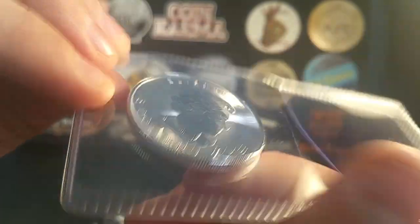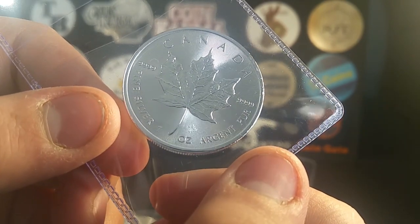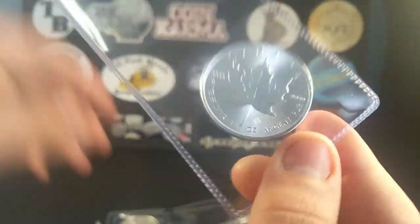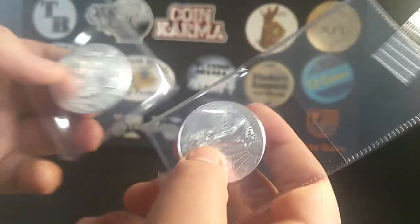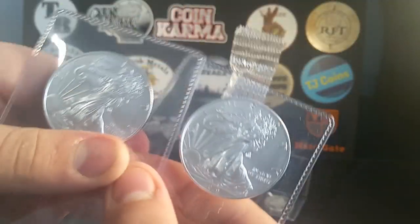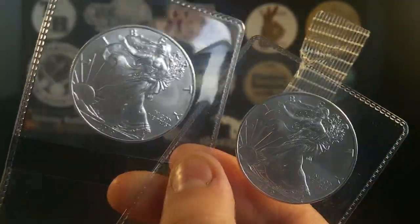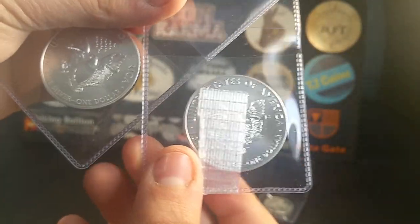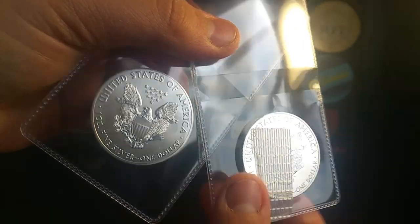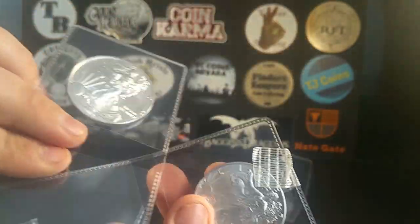And here we got another silver coin — 2019, you guys probably already know what it is — it is a Canadian Maple Leaf, four nines fine. Sweet looking coin. And the next two right here — my first ever American Silver Eagles! I got two of them, both 2019s. Sweet — they are coins as well, one dollar, one ounce fine silver. The eagle on the back looks sweet.